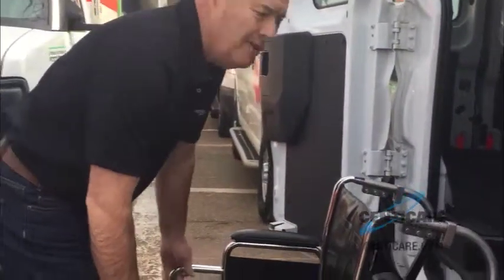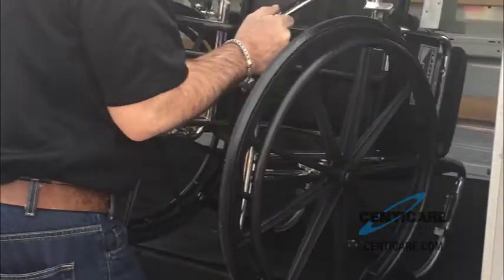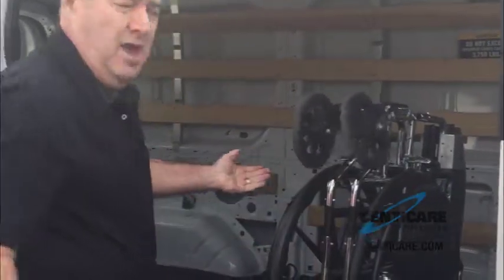So to load it in you just tip it, goes up on the handles, it's moved in like this, and now the handles allow you as runners to go right along like this. Once it's there, the chair just collapses and you're ready to go.